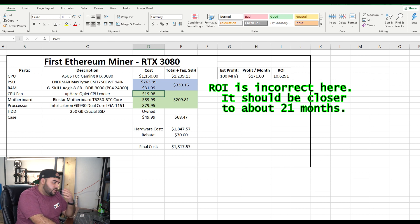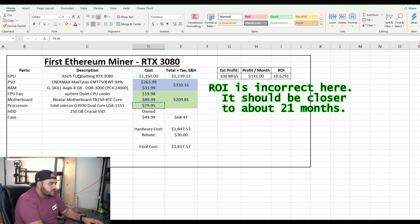The cooler fan for the processor was $19.98 — I'm probably going to replace it with something smaller for about $10, but I'll leave it there for reference. The motherboard was $89.99 and the processor was $79.95, which brings the total for the motherboard, CPU, and CPU cooler to $209.81. The solid-state drive I already owned, but it's about $40 if you don't have one. And the case was $49.99.